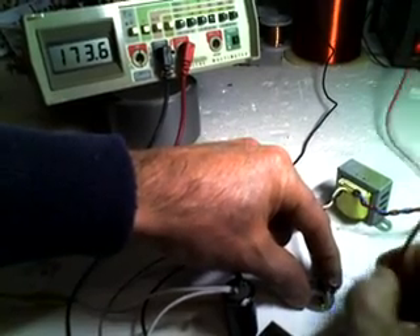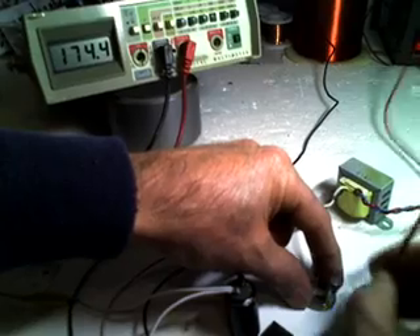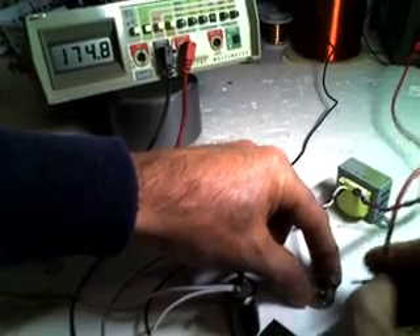I'll post the circuit, basic circuit, and somewhat of a brief explanation. This video is just to assist and show you what's really happening here — it's kind of interesting and cool. Looking forward to your replies.